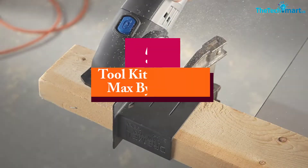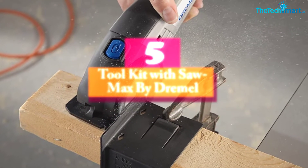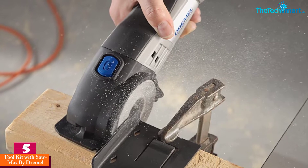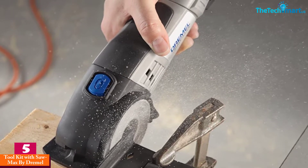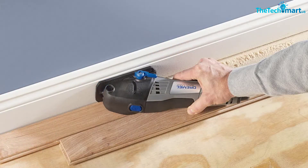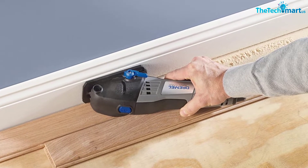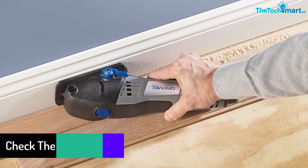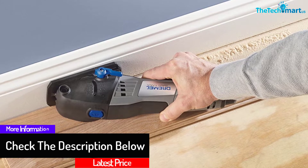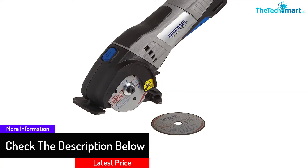Starting at number five, we have the Toolkit with Saw-Max by Dremel. The Dremel Saw-Max is a versatile tool specially made in the USA, designed to deliver extra comfort and ease while working. The 6-amp motor drives the blade at 0.9 horsepower, and it cuts wood, tiles, plastic, and metal effortlessly. The blade diameter is 4 inches with a cutting speed of 17,000 RPM.